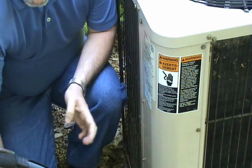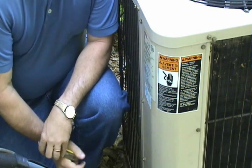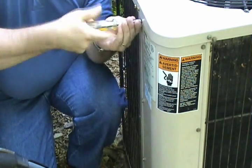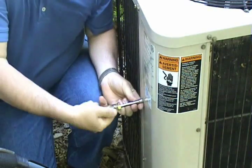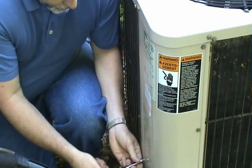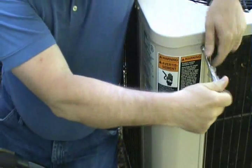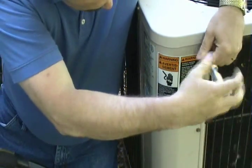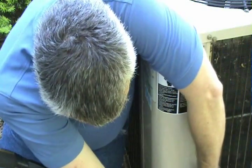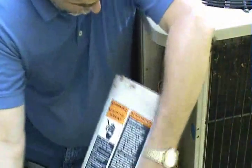The next part of your air conditioner maintenance is checking the electrical components in the outside unit. Before you do this, ensure that the power is shut off to the unit. It's a simple matter of shutting the power off, then removing the screws to the access panel — usually 5/16ths screws or 1/4 inch. Remove the door.